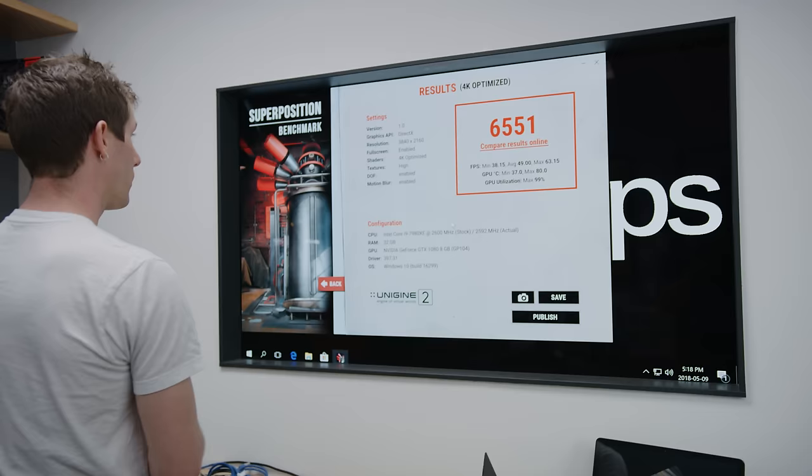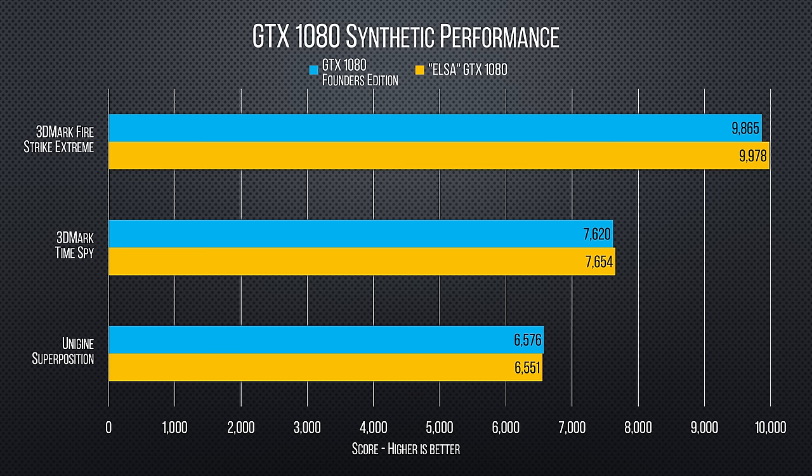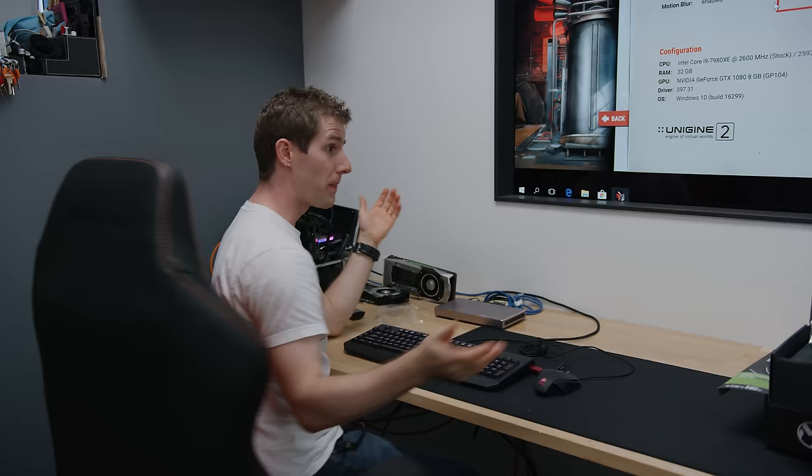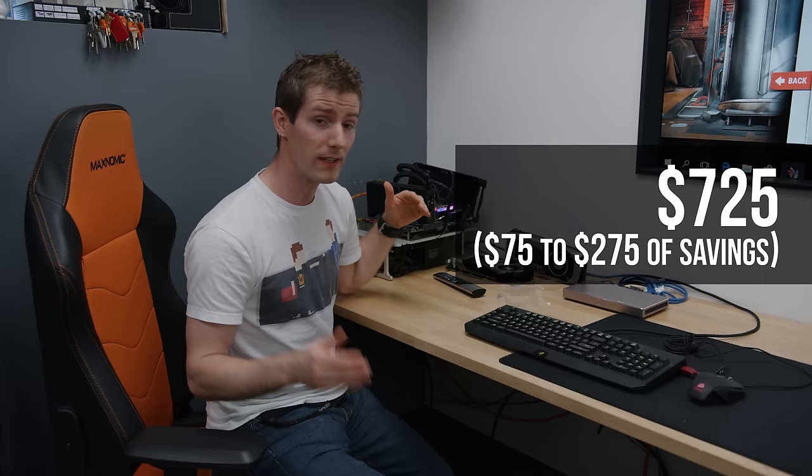So 6551, average FPS of 49. How does that compare to our Founders Edition, Anthony? Our Founders Edition did 6576. So this one is bang on. That's actually pretty cool, because compared to the overpriced mining cards that were available at the time, even though we did pay a lot of money for this thing and getting a warranty would probably be a pretty sketchy ordeal, we at least did save a significant amount of money.